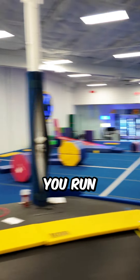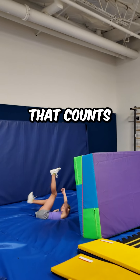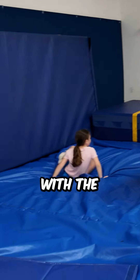First challenge we're gonna do is clear the wall. Run, jump, over it. Boing, that counts! Bunnies — boing, with the front flip!